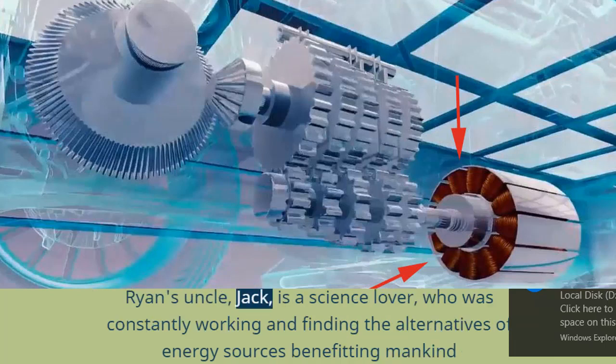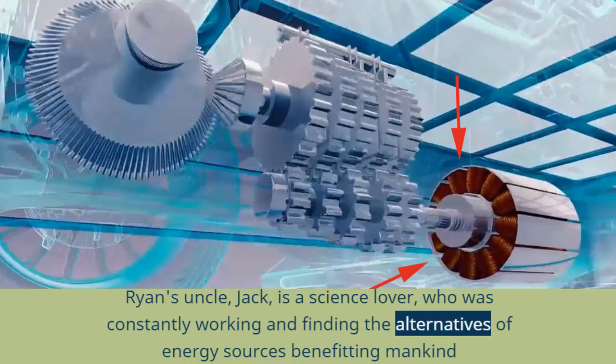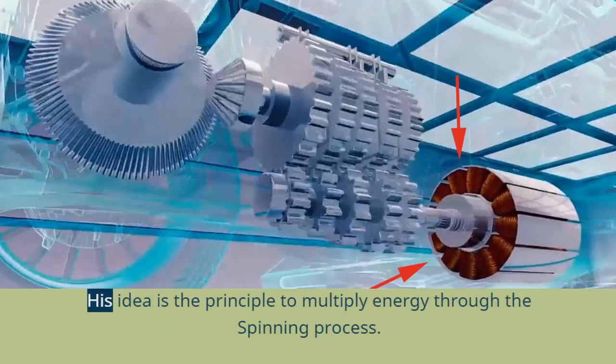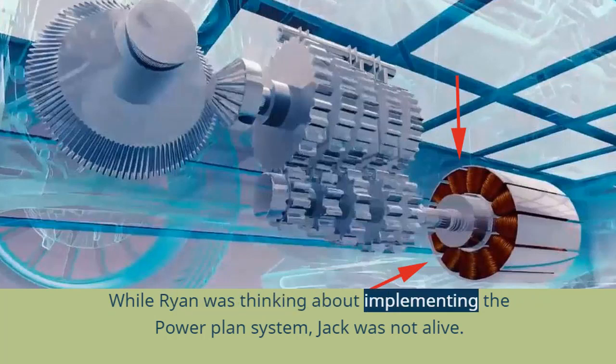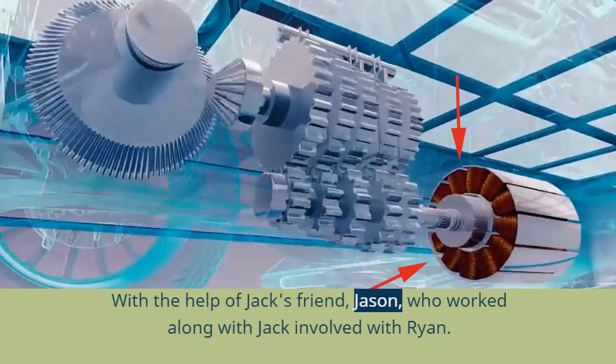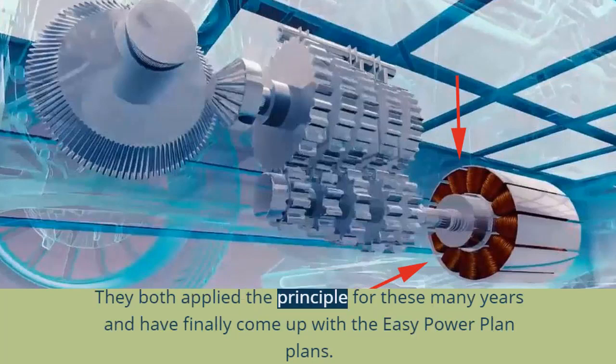Ryan's uncle Jack is a science lover who was constantly working on finding alternative energy sources that benefit mankind without affecting the environment. His idea is the principle of multiplying energy through the spinning process. While Ryan was thinking about implementing the Power Plan system, Jack was no longer alive. With the help of Jack's friend Jason, who had worked alongside Jack, they both applied the principle over many years and finally came up with the EZ Power Plan.